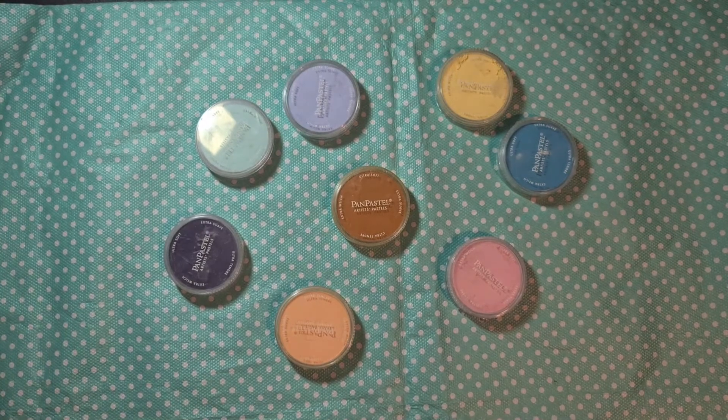Hello everyone, welcome to PaperCraftMix. It's me, Brigitte, and you are watching this week's CraftMix video.